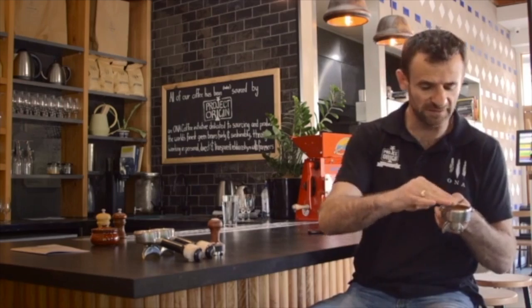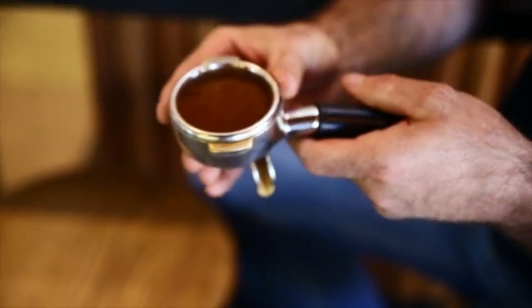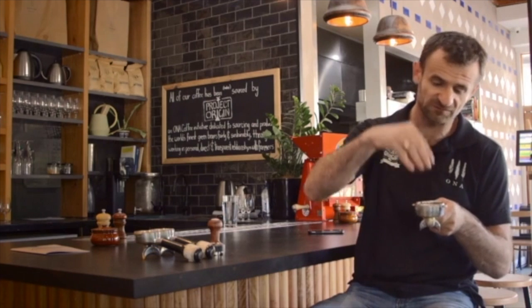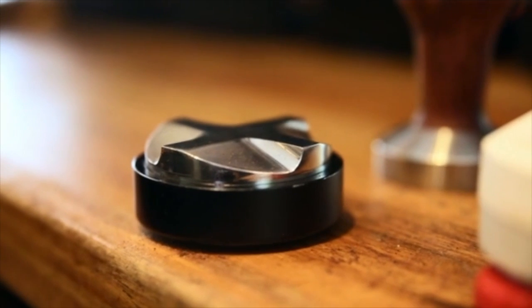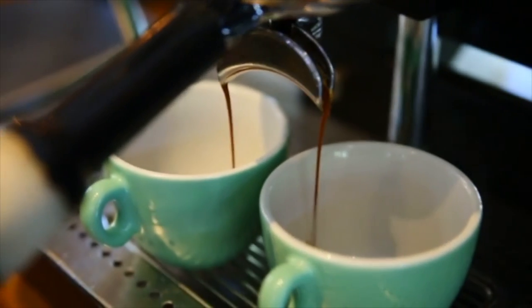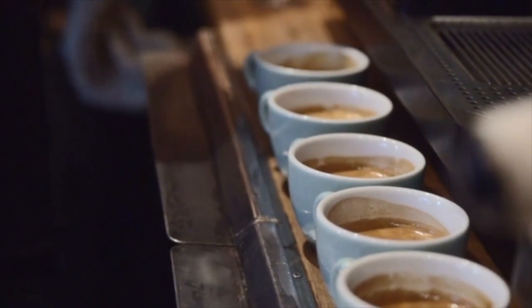What this means is we have the same amount of coffee in every portion of the basket, so when we start extracting this and we have nine bars of pressure coming from the machine, this will give us exactly the same resistance in all parts of the cake, which means we can get very consistent coffee. Having very consistent coffee is a challenge, and this is one step closer to give us the best consistency and the best possible tasty espresso we can have.